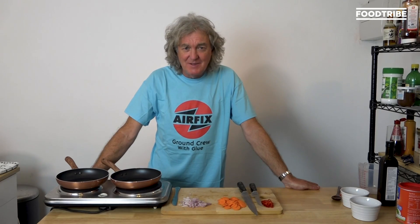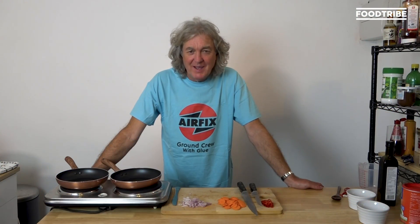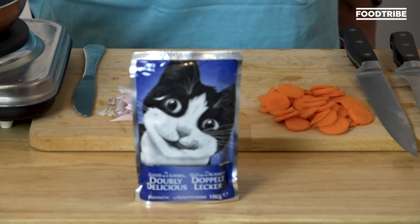Watcher, potheads, and welcome back to the bugout bunker kitchen where things have become, I'm afraid, rather desperate. In fact, the only thing we have left to eat is cat food.